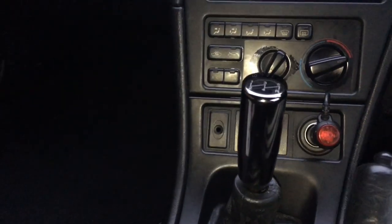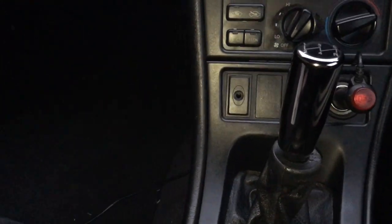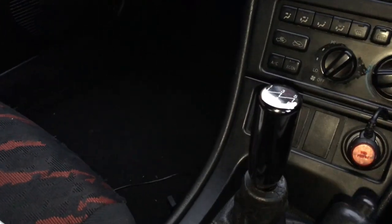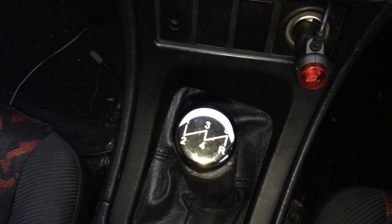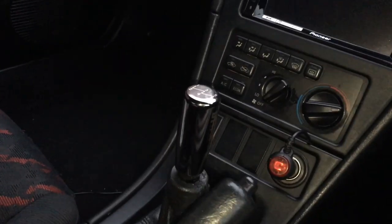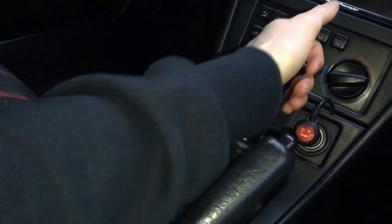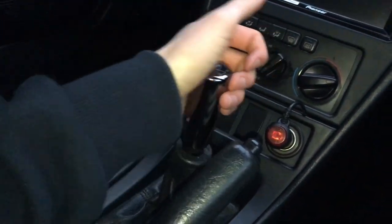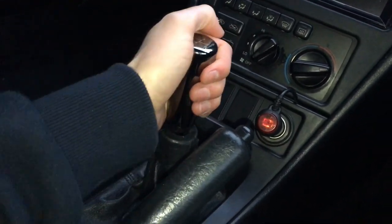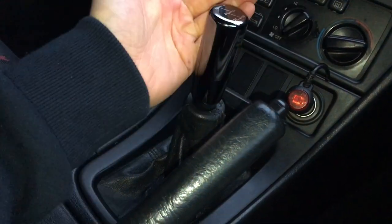That's the new gear knob fitted — just give you guys a little look around. I quite like the finish on this one. Like I was saying earlier, it's a black chrome kind of finish. Just fits in nice with the interior. You've got the little pattern there on the top. Let's see how it feels — stick the clutch in. That feels really nice. Goes into gear nicely, no problems at all. Feels really nice in the hand as well. You can just grab it and shift up and down. A lot better than stock, a lot better.